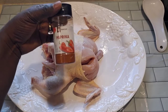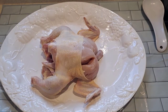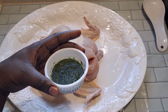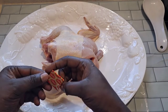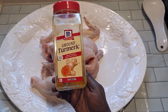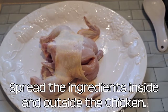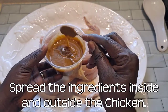This is a pepper, I have oil, and I already blended onion. Maggi — two Maggies — and turmeric. Gonna put a little bit of turmeric on it. Now it's ready.